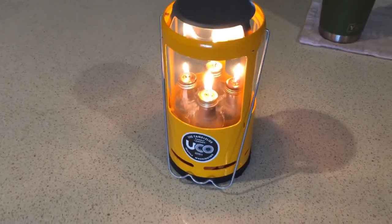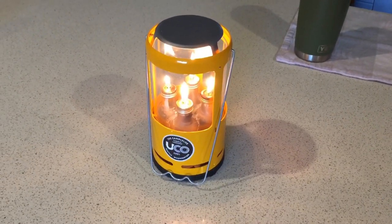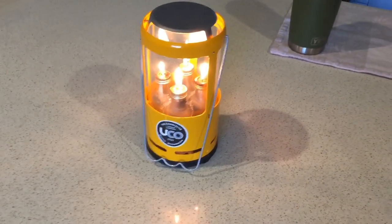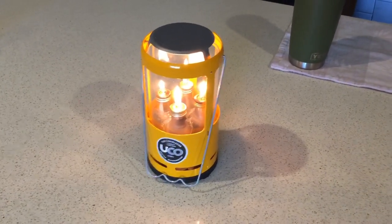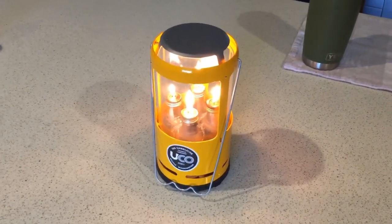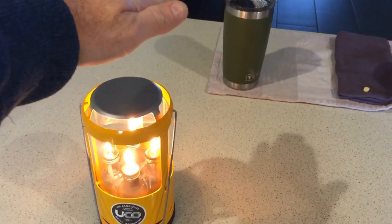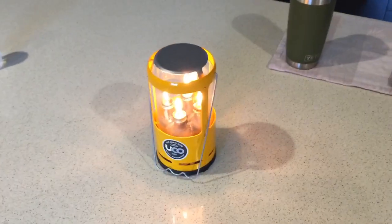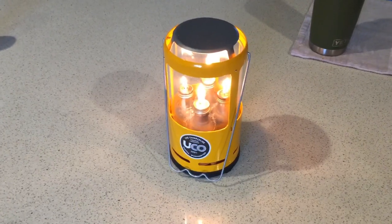The UCO lanterns are still available — this is the candelier deluxe, the three-wax-candle version. I did the four-burner conversion with the lamp oil. They're still available for under $50 online and I still recommend it. It's a great lantern that puts out really nice heat — I can't put my hand any closer than that without it getting too hot.